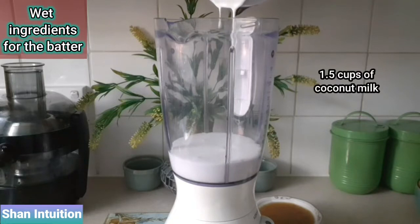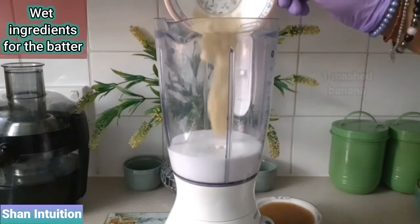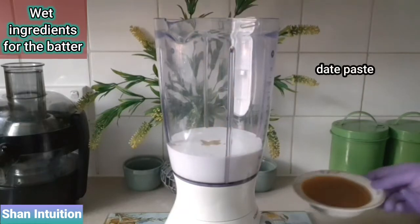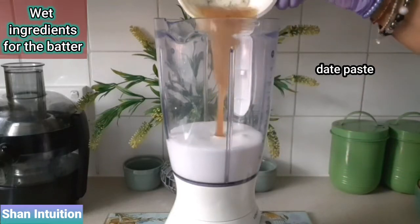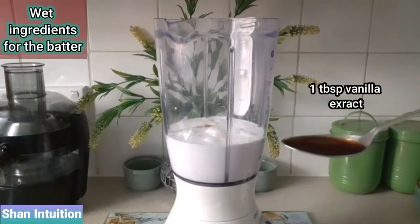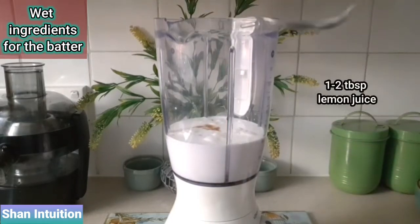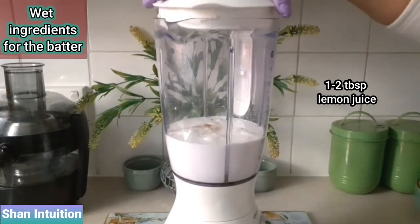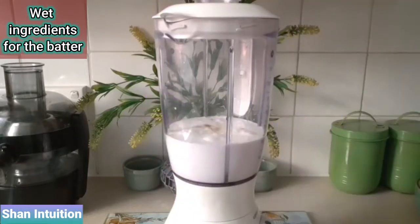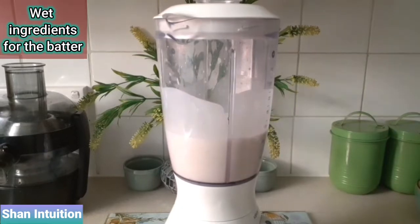So here I'm adding one and a half cups of coconut milk, one mashed banana, around half a cup of date paste which I prepared using eight pitted and skinned dates mashed up in some water, one tablespoon of vanilla extract, and one to two tablespoons of freshly squeezed lemon juice to add a bit of sharpness to the batter mixture. Now it's time to give all these wonderful wet ingredients a good blend to create a nice smooth mixture for the batter.